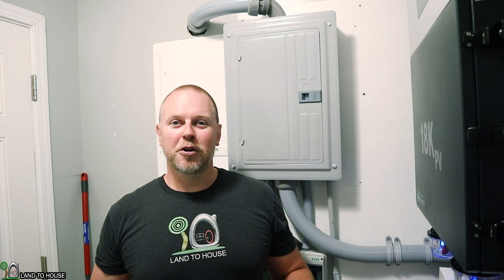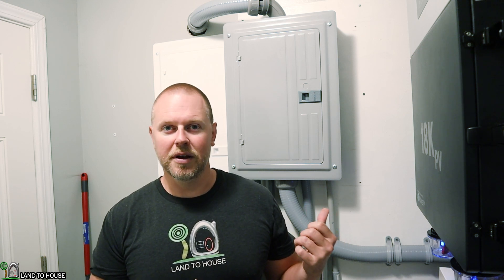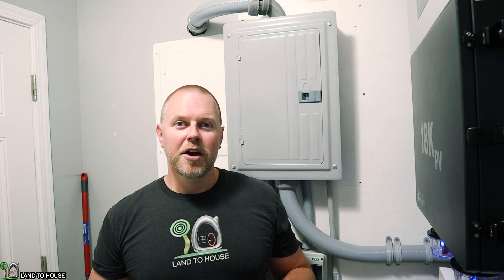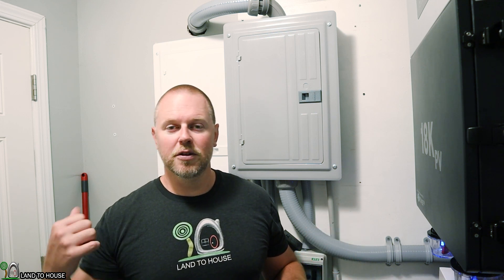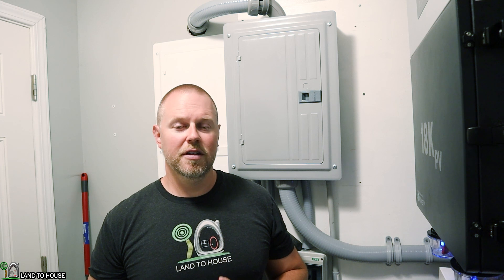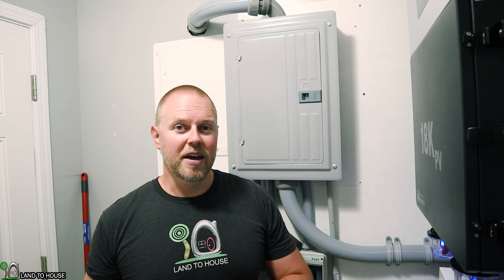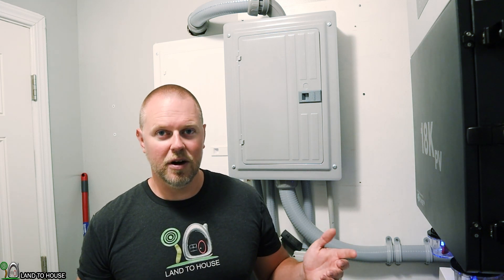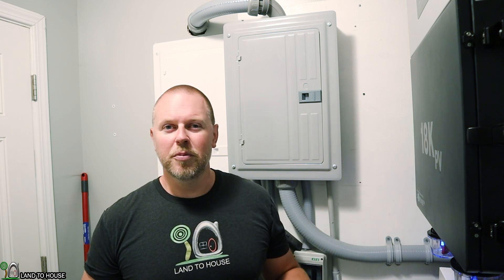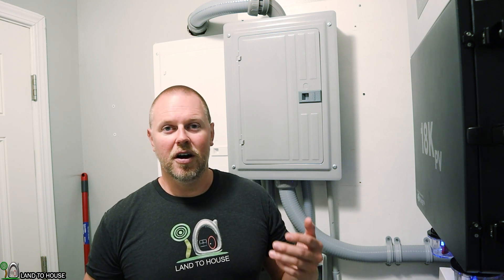I do have a few circuits still on grid power. The HVAC system uses a lot of power, especially in winter. The water heater uses a good bit of power, and my range or cooktop can use up to 5,000 watts. You have to keep in mind the battery size, solar panels, and that the inverter can only do 12,000 watts. If I had the dryer at 4,000 watts, the well pump at 1,000, a hair dryer, and the refrigerator all running, then turned on the cook stove at 5,000 watts, it would reset the inverter. My HVAC in winter also has auxiliary heat strips that use ridiculous amounts of power, so those three things I keep on grid.